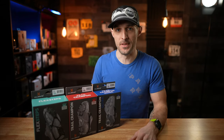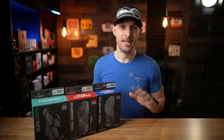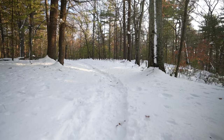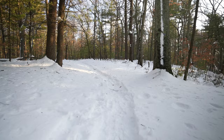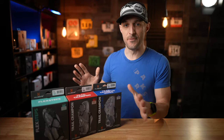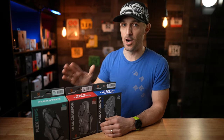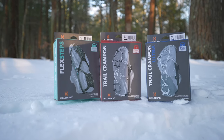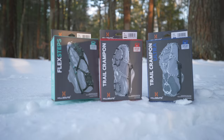If you live here in the frozen northeast and you're a hiker or trail runner, you definitely need to look into traction because once it snows, it gets frozen, it gets icy, it's really hard to continue running through those kinds of conditions. In this video, I'm going to be talking about three options from Hillsound: the Flex Steps, the Trail Crampon, and the Trail Crampon Ultra.